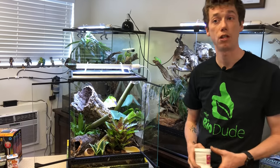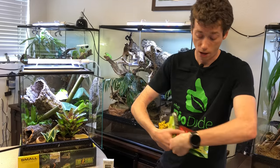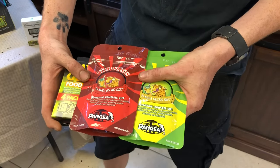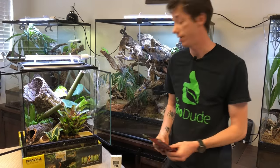Day geckos have a tendency to live five to seven years in captivity. As far as food goes, there are a lot of commercial options out there, from Pangea to BP Zoological to Zoo Med to ExoTerra. ExoTerra has their own version of day gecko food, and Pangea has many different flavors. I highly recommend the red with insects, because it has black soldier fly larvae ground up in there, which provides new protein content and a different taste that can help with picky eaters.